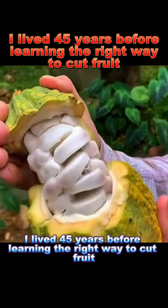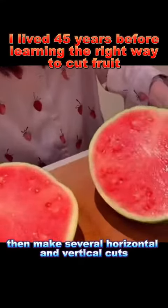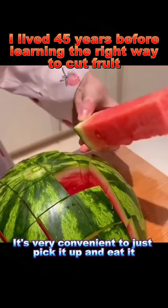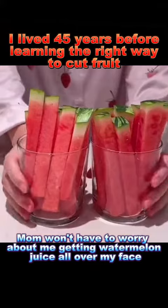I lived 45 years before learning the right way to cut fruit. 1. Watermelon: cut in half, then make several horizontal and vertical cuts. It's very convenient to just pick it up and eat it. This way, mom won't have to worry about me getting watermelon juice all over my face.